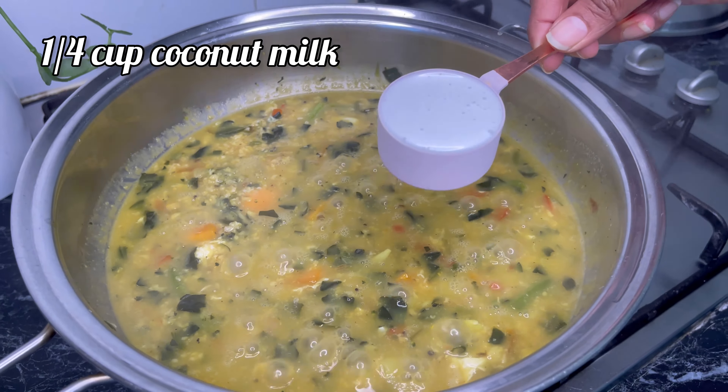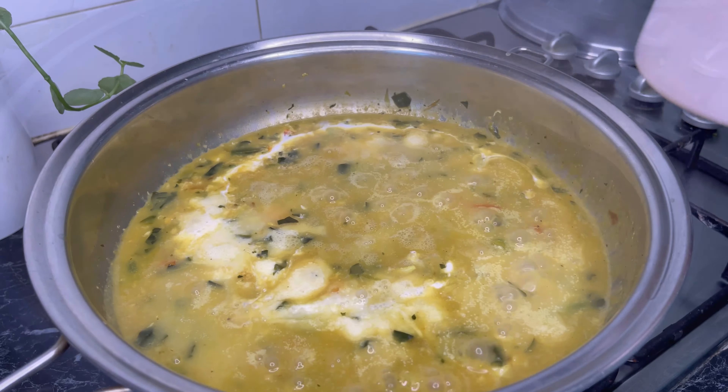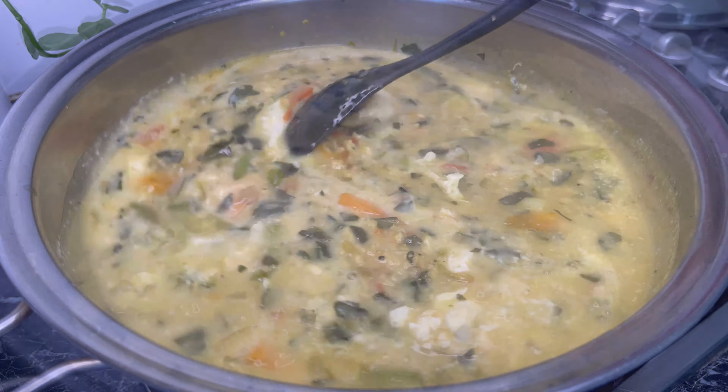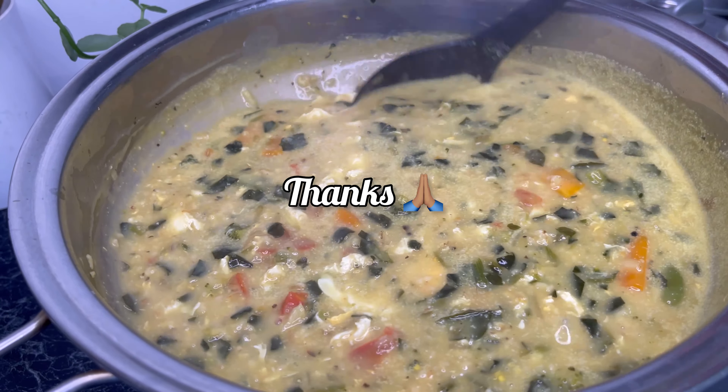I'm going to add a quarter cup of coconut milk. Let it boil. You can add more water and adjust it according to your desired consistency. Now the super delicious and nutritious breakfast is ready for the perfect Sunday morning. Thank you!